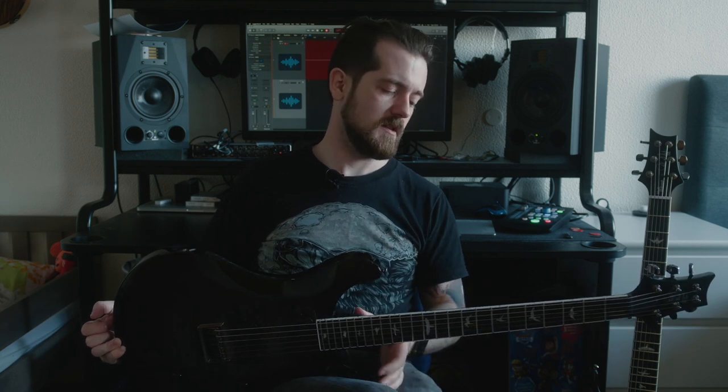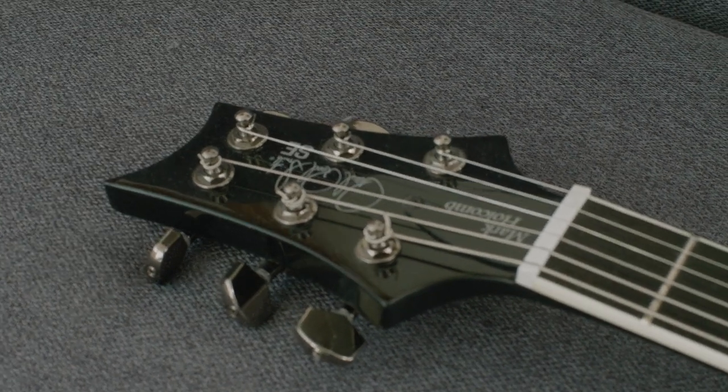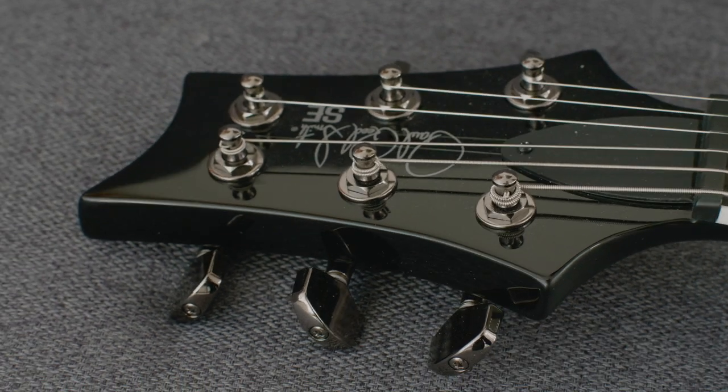The controls feel the same. They both have split humbuckers and the same toggle switch. The bridge is the same — it's like the same guitar and it kind of feels like it was made in the same factory. The quality seems about the same. One small difference is that the 2020 has Mark Holcomb's name on the truss rod cover plate, but the 2017 has nothing. Both guitars have the same strings — GHS 10 to 52 — and they're about the same age, so they should sound pretty much identical.